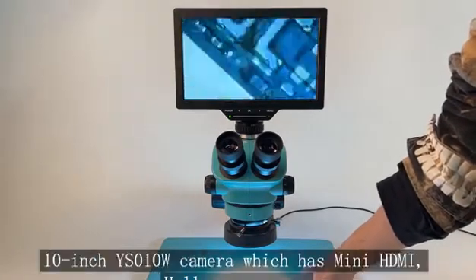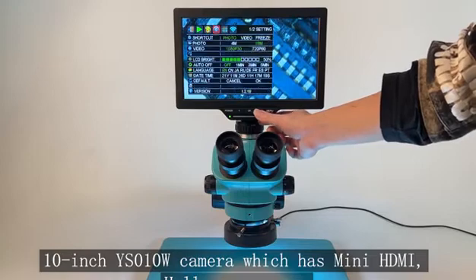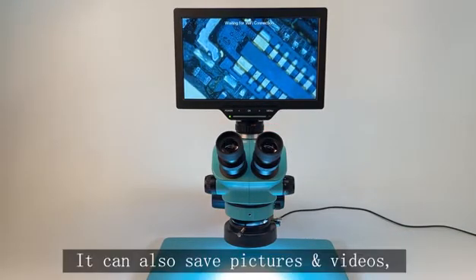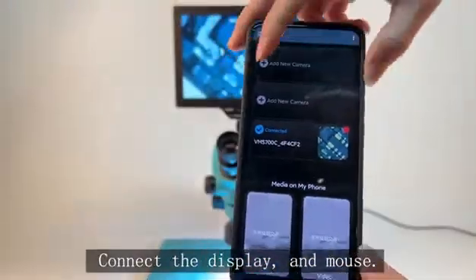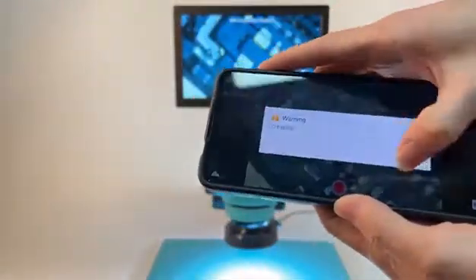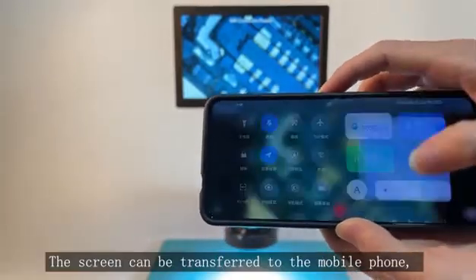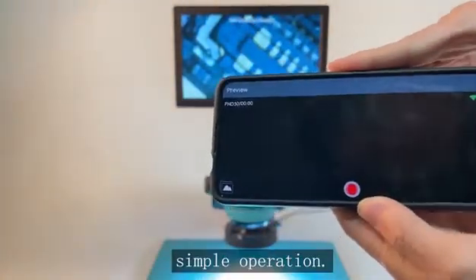It comes with a large 10-inch Y010W screen camera, which has mini HDMI, USB-A, USB-C, and TF ports. It can also save pictures and videos, and connect to a display and mouse. The camera has Wi-Fi function — the screen can be transferred to a mobile phone to control the camera and video for synchronous observation, with simple operation.